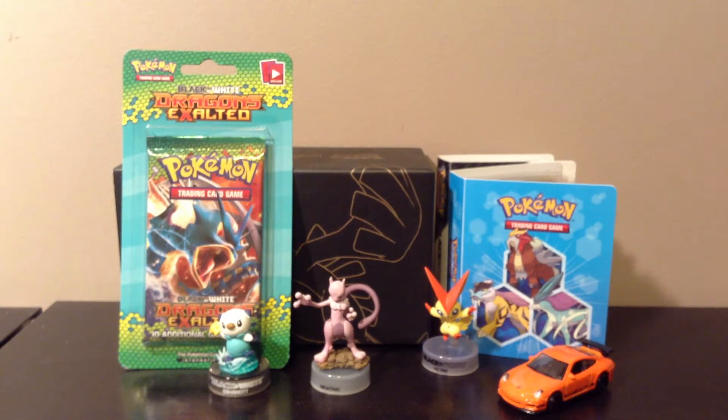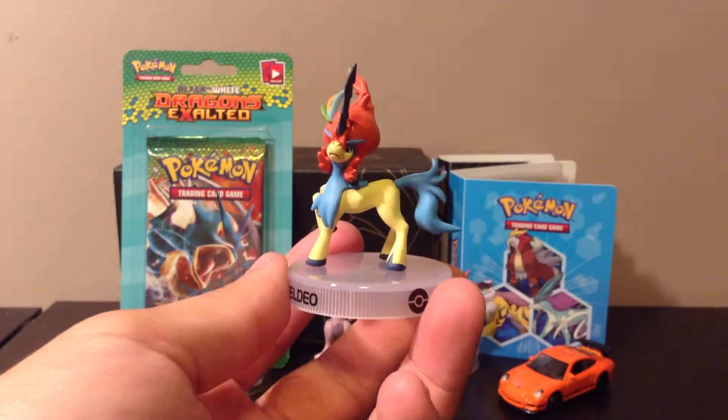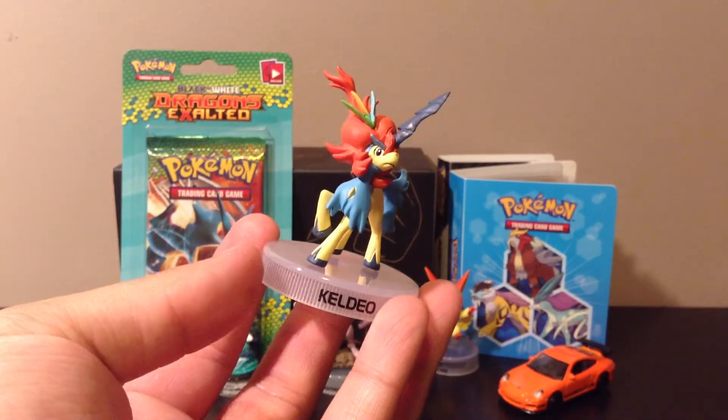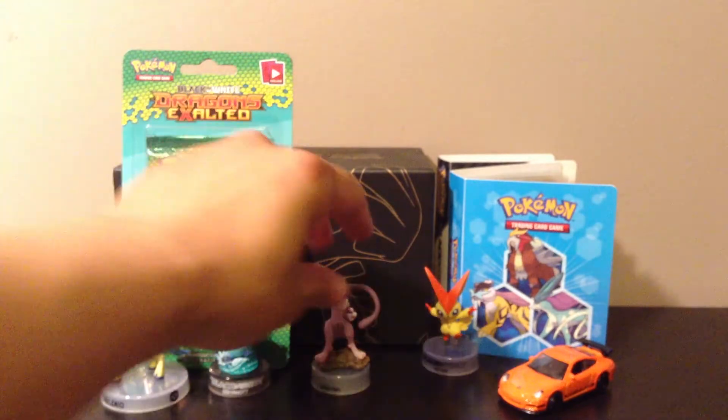Here's the figure and the stand — here's Keldeo. The paint's not too bad, looks really nice and detailed. Not really a fan of this Pokemon though, so I'm probably not gonna feature him with all the others.